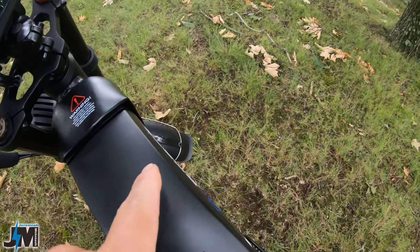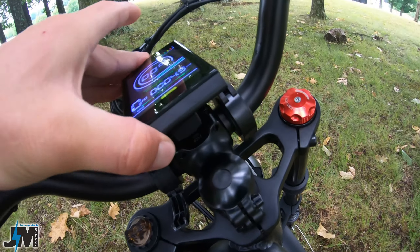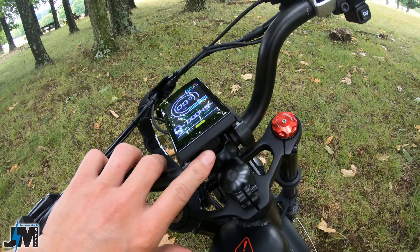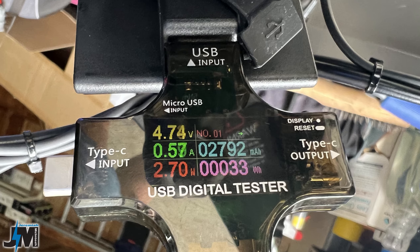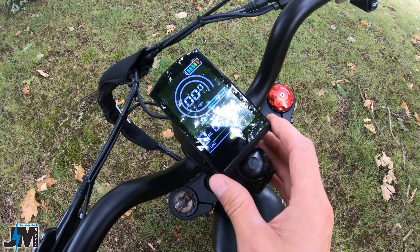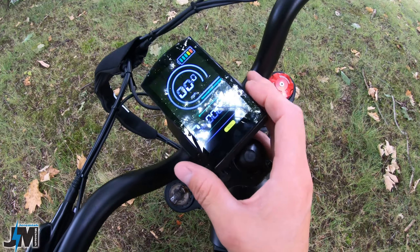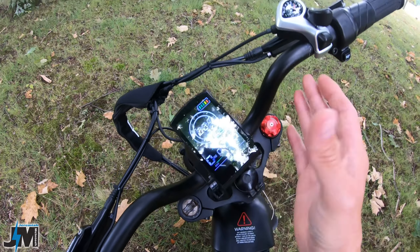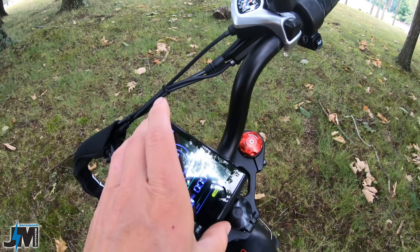Even though they don't have a USB port on the side of the battery, they do have one underneath the screen that you could charge your devices from at about half an amp — so you're only going to be able to charge at around two and a half watts. According to my testing I haven't been able to get more than 5 volts at 0.6 amps out of it. They say it's a two amp charge port but it will charge your devices at around two to three watts, so it will be really slow charging your phone, but at least you have the option.